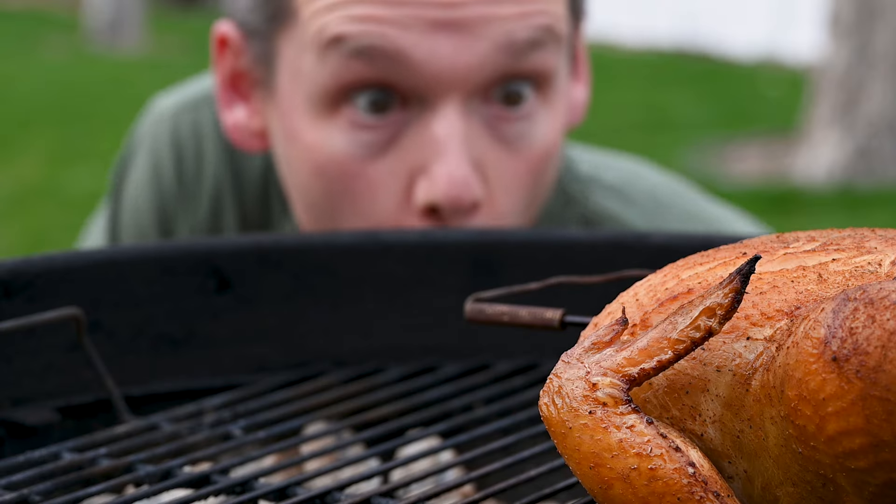So you should get yourself a really good thermometer that you can use when the lid is shut, because if you're looking, you're not cooking. If you like this test, you should check out this other video where I test six different kinds of charcoal to see which one is best.